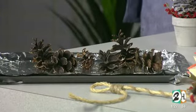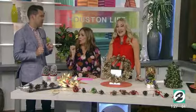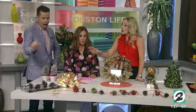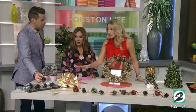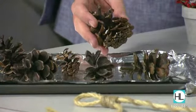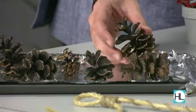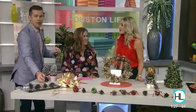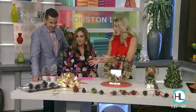My mom brought home all these pinecones one year, put them on the tree, and all these little bugs hatched. So you put them on a 150-degree foil-lined baking sheet for about an hour. 150 is critical because you don't want to burn them up. Once they open a little bit and cool off, you're ready to craft.